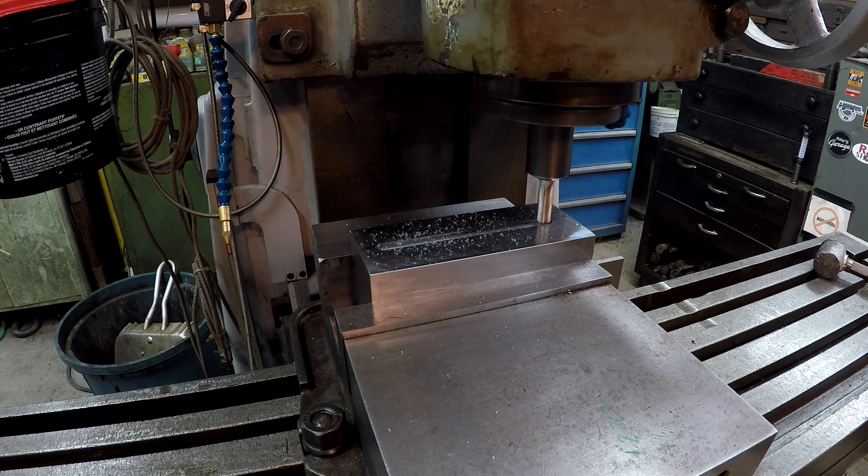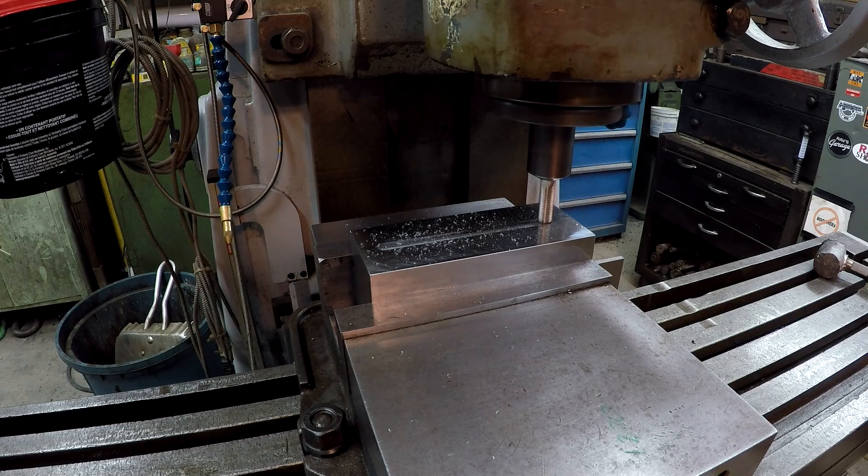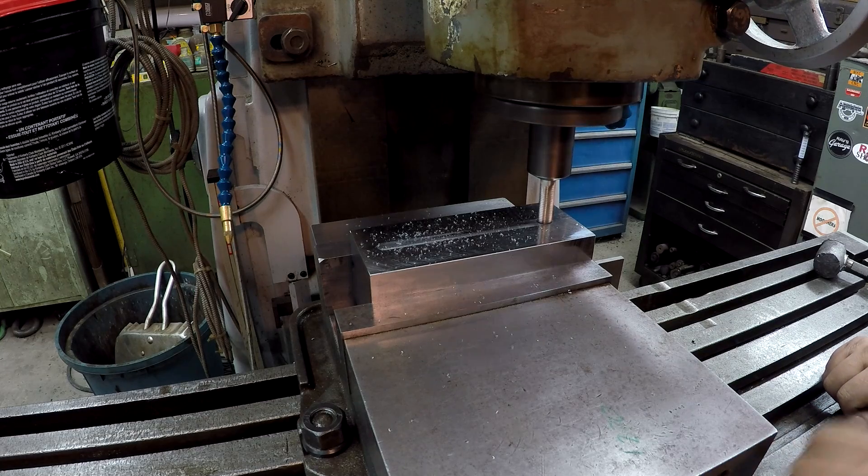Alright, so that's going to be our zero point there. I've got the Z-axis set at zero, and let's try a half-inch depth of cut with that.